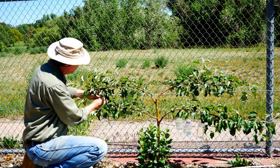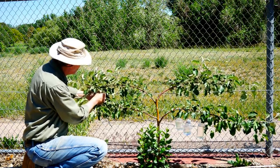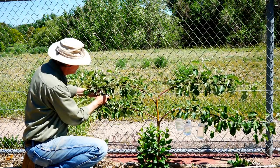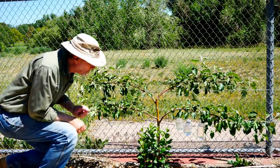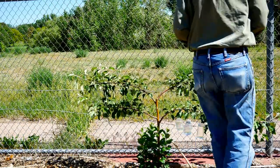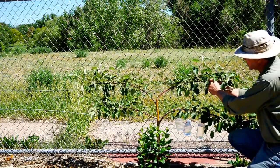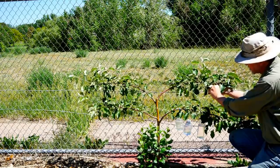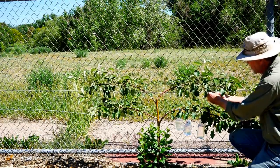Now I'm taking the twine and tying the branches loosely to that trellis wire. Once I've done one side, I move to the other side and it's the same process. You're trying to guide the tree into its shape — you really don't want to force the tree into the shape.